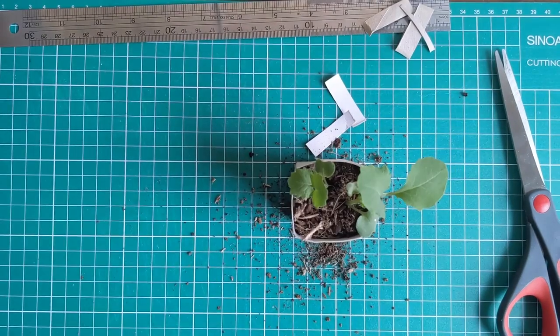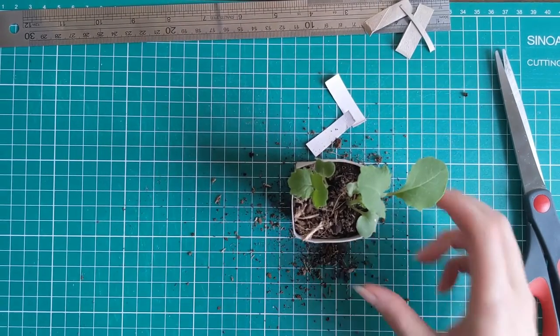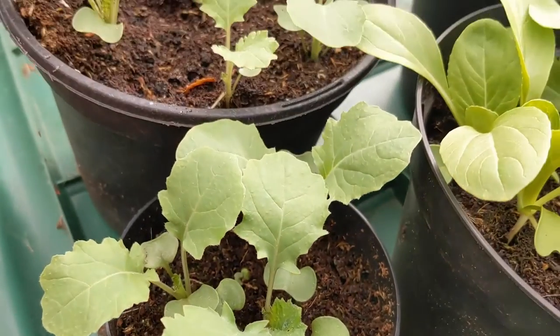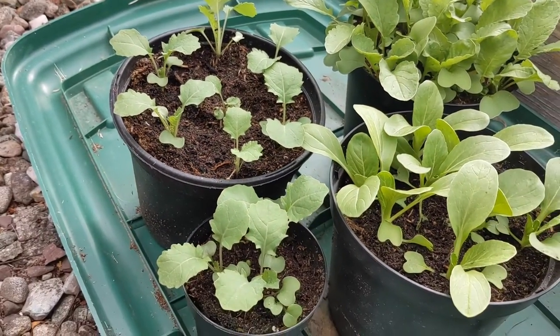After a couple of weeks you'll get a little seedling. You can then plant it in a window box, a pot, or a raised bed outside — you can put it straight into the ground in the little pot you made, as the cardboard is biodegradable.